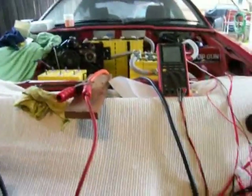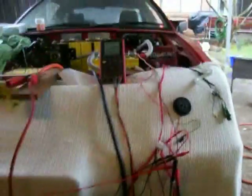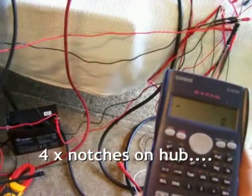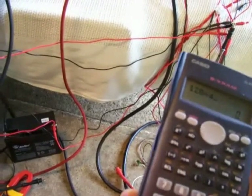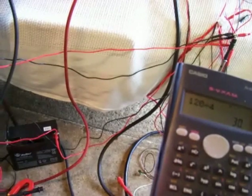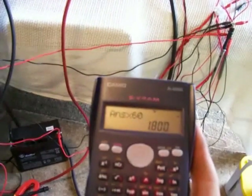I'm going to shut down the IGBT. IGBT shuts it down. Quick calculation: 120 divided by four, because we have four little notches, times that by 60 equals 1800 RPM.